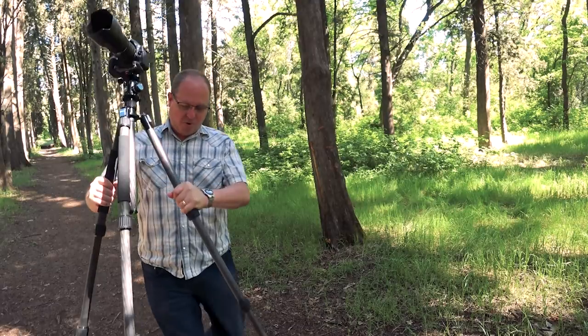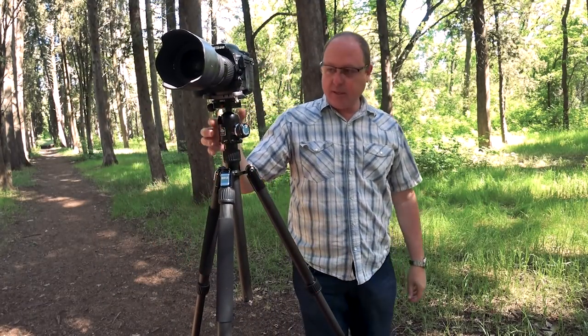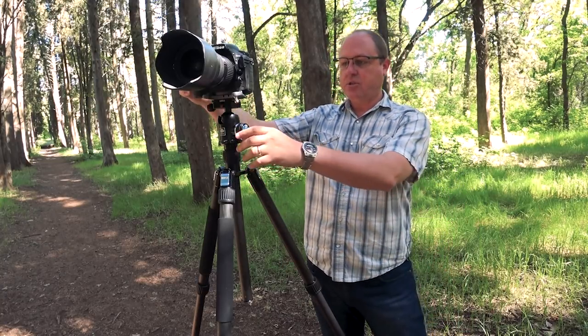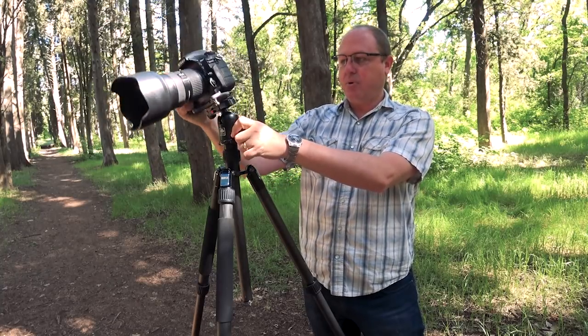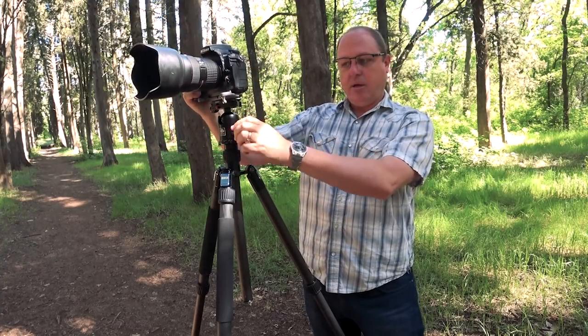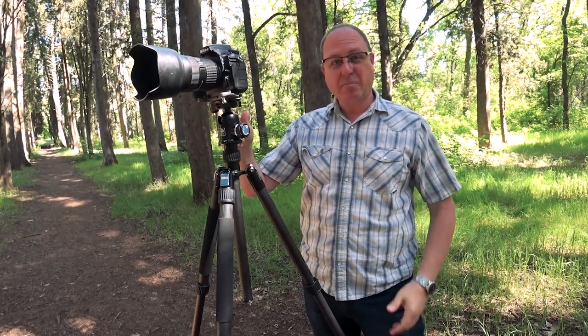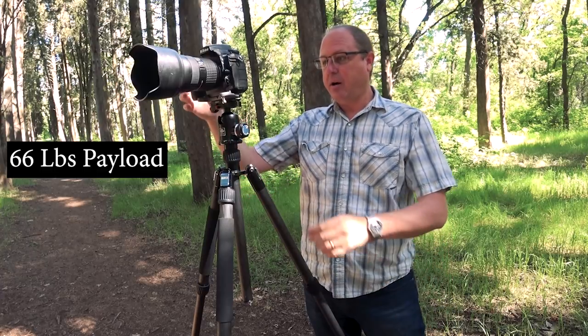One of the other things that's super important about having a great tripod is having a great head. Using the K30 Sioux Ray head, this thing is fantastic — it's a ball head, really easy to adjust, and it's probably one of the smoothest ball heads I've ever used. Easy to tighten back up, and it's rock solid. This ball head will handle 66 pounds of payload. Unbelievable.